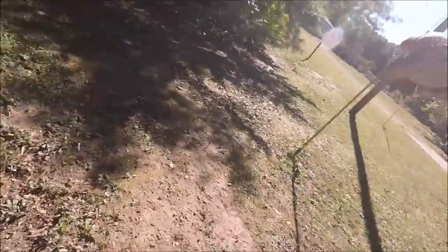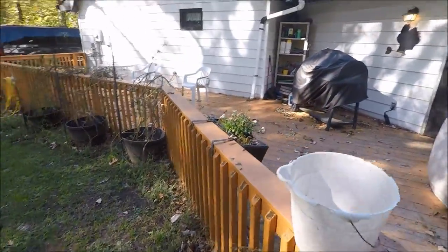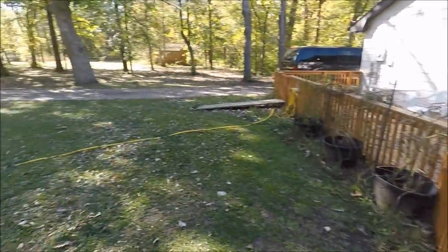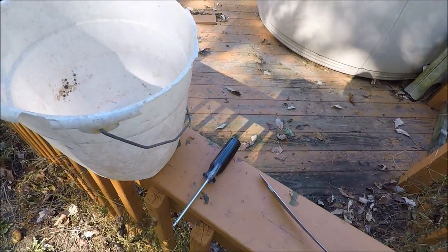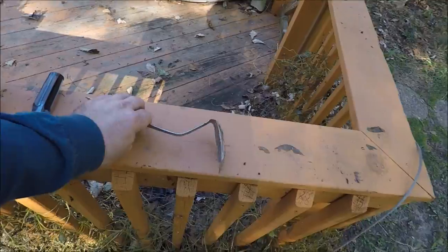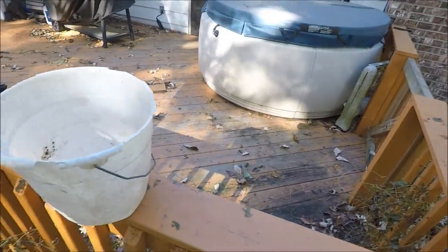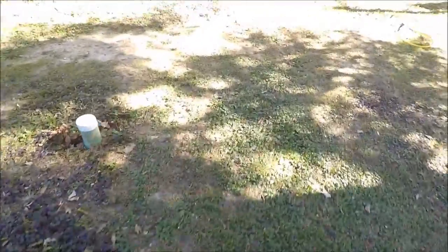All you really need to clean out your septic filter: I use a hose, a bucket, a screwdriver to undo the screws to get to the filter, and a kind of a scoop. I know this is probably going to be not a very pleasant video, but we'll go from there.